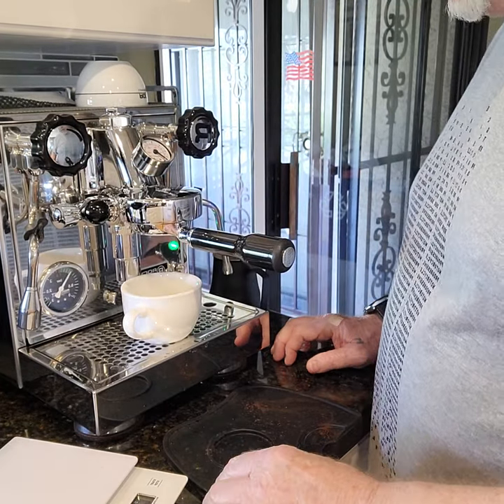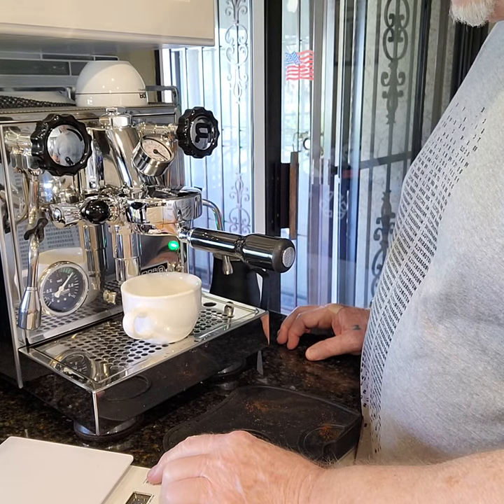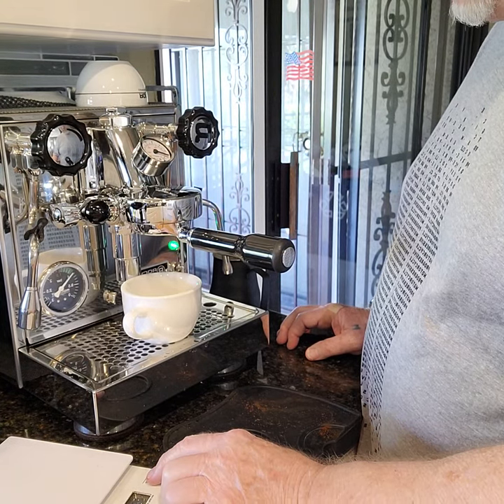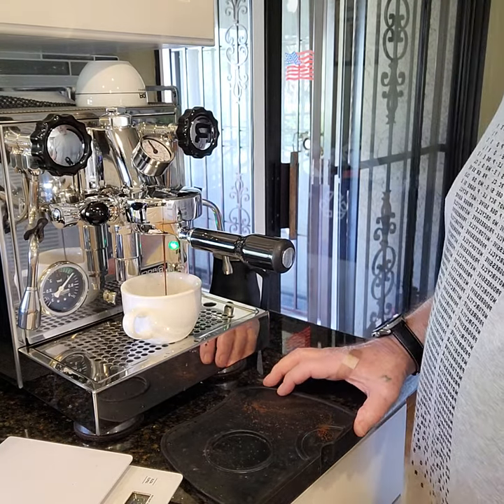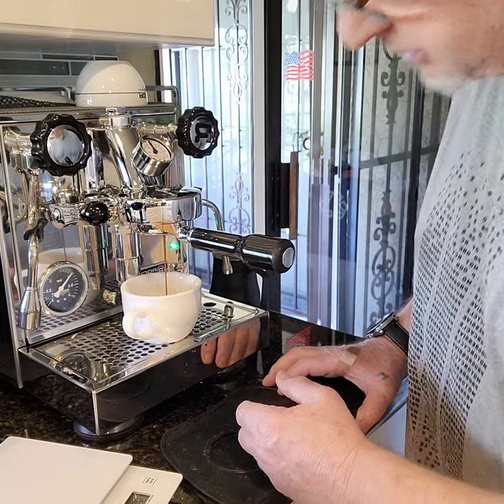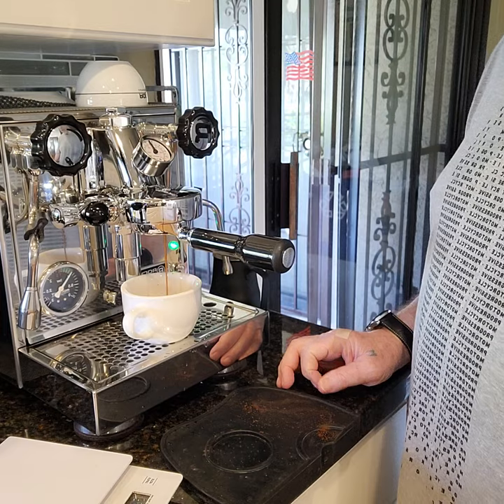Then we go — it's brilliant. I'm not weighing it this time. It looks like it's running a little fast so I'll run it about 24 to 25 seconds.